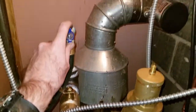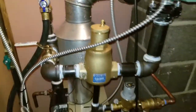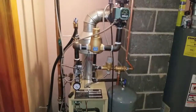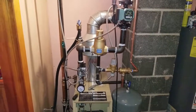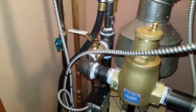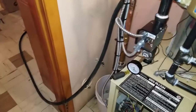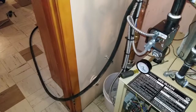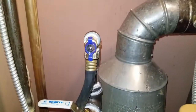Power purging the new setup. All the air is flying out of this tee right here.